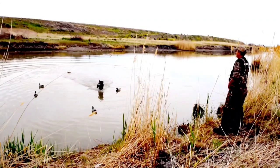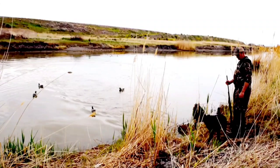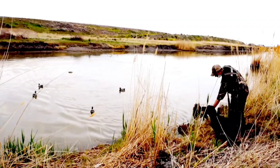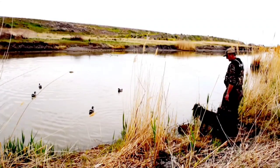Just a quick little tip here: make sure you have a firm grip of the bird before issuing the release command. Otherwise, you might get dinged on the delivery, which would be no fault of the dog.